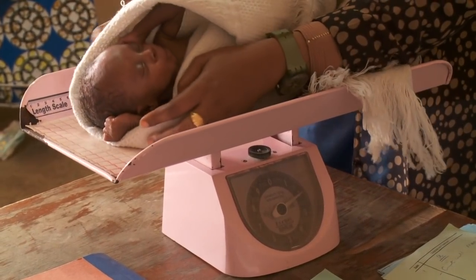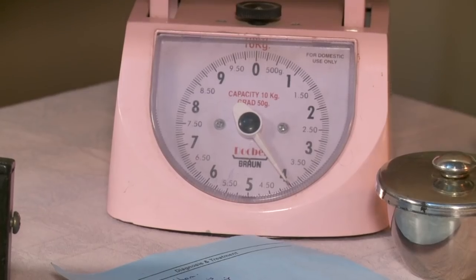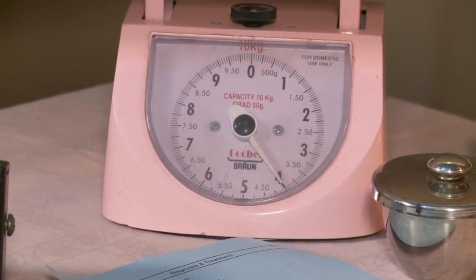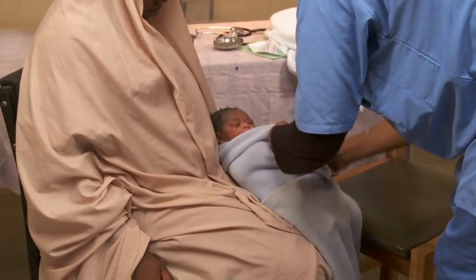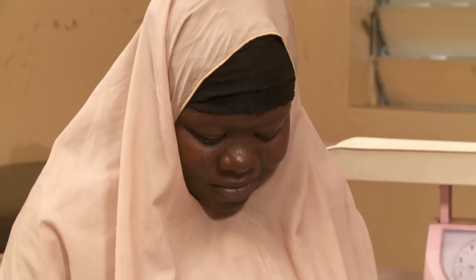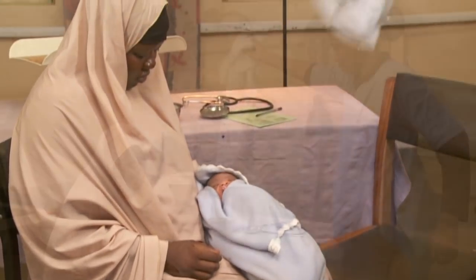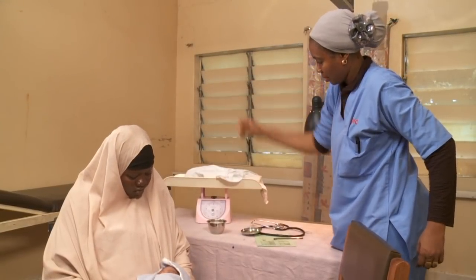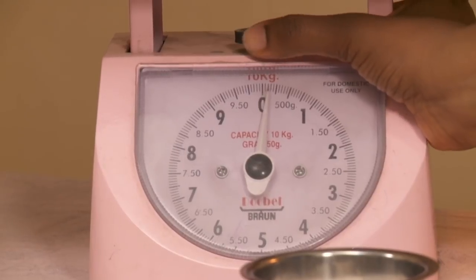Here's how to take the baby's weight. An accurate weight is important for calculating drug doses and to monitor the baby's growth, but it's also important to keep the baby warm while you weigh him. First, place the baby's cloth on the scale pan and set the scale to zero to include the weight of the blanket you will wrap him in.